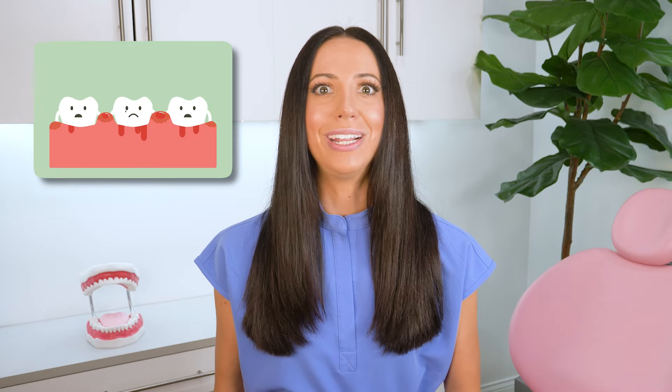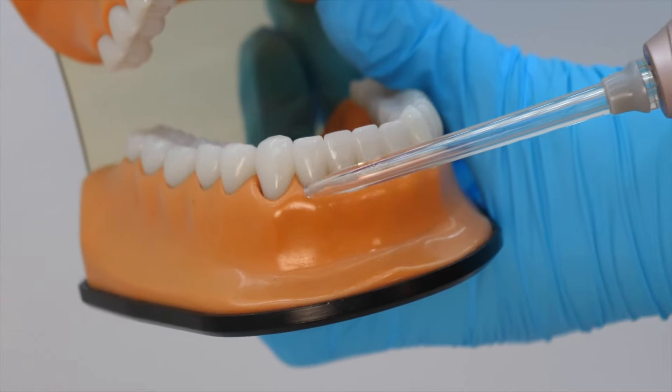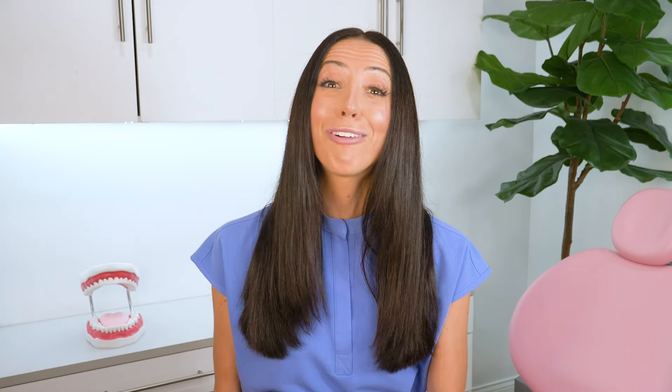Next up, number two: use a water flosser. If you have gingivitis — like red, swollen, bleeding gums — or severe gum disease with bone loss and gingival pocketing, a water flosser might be your new best friend. It technically doesn't replace traditional string floss, but when you are trying to get rid of swollen gums, the stimulation from a water flosser can be life-changing. Also, if you have high perio pocketing with deep pockets in your gums, the floss string literally can't reach down into some of those crevices, but water flossers can. So definitely consider a water flosser.